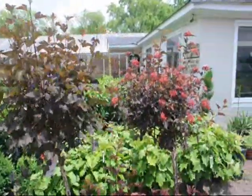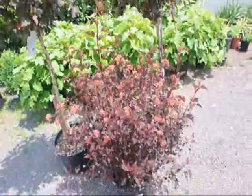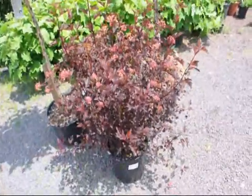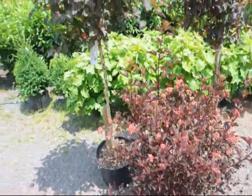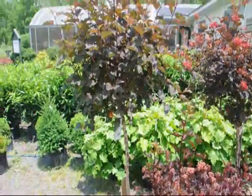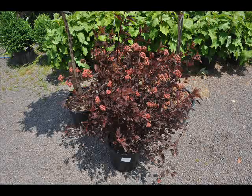Ninebarks are a native plant that comes in both a tree and a shrub form. The tree form will go to about 8 feet in height, and the shrub form will do 8 to 10 feet. Both will have a white flower in the springtime followed by that red that you see in the picture, which is a seed head that remains on for quite a long time.